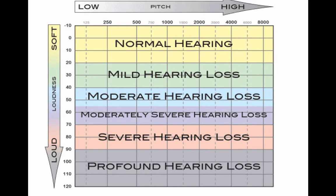As you can see, this is the outline for what an audiogram would look like. On the left-hand side, you would hear the sounds, and they go from soft at the top to louder at the bottom. Sounds are measured in decibels.